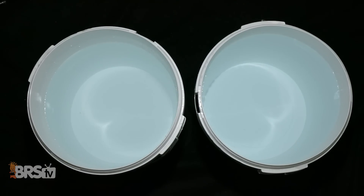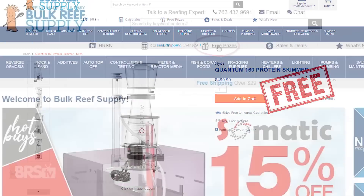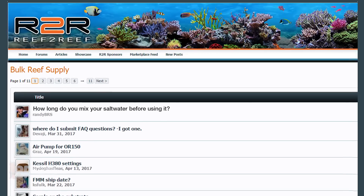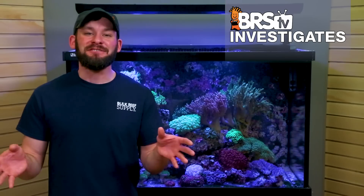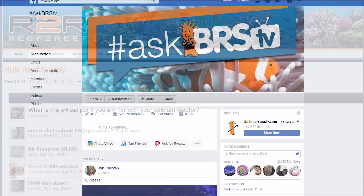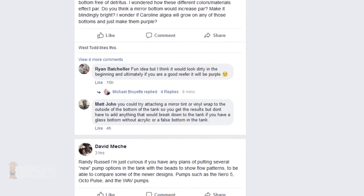Each week we give away some awesome reefing gear, and this week we're giving away a Nyos Quantum 160 Protein Skimmer worth right at $500, so click that link in the description or head on over to the site and click free prizes to sign up and win. Lastly, join in the poll over on our reef-to-reef thread and vote on how long do you mix your salt water before using it. Stay tuned as we continue to explore and test even more reef myths and certainties around salt mixes, and if you have questions or more ideas for things you'd like to see us test, drop a comment below, share your ideas on our reef-to-reef thread, or jump on our hashtag AskBRSTV Facebook group, where the BRS crew, including Ryan and I, get in there and answer your questions directly. We'll see you next time on BRStv.